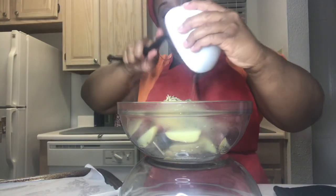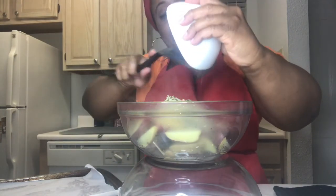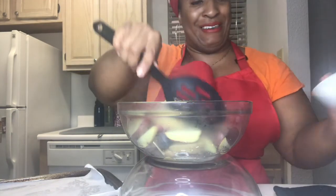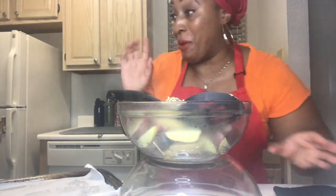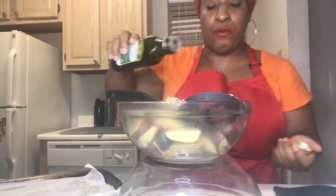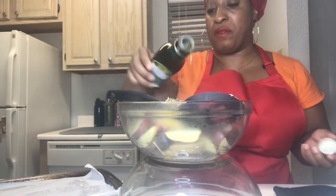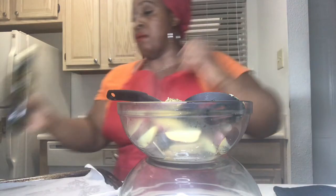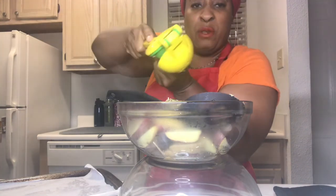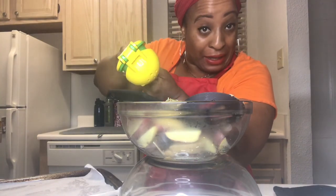Get in there! I'm going to get my olive oil — I forgot my olive oil — just a little bit of olive oil to coat the potatoes, and a little bit of lemon juice. Just a little bit.